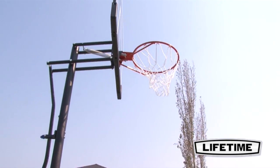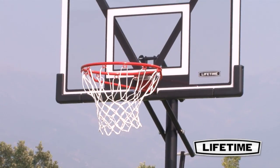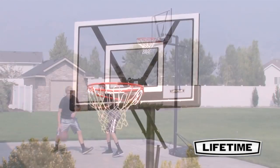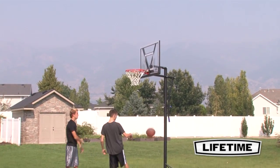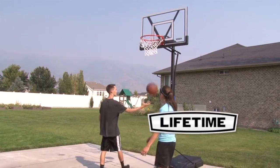With a 5-year limited warranty, this system from Lifetime Products is sure to provide years of family fun. So enjoy basketball competition at your own convenience in your own yard with a top quality portable hoop from Lifetime Products.